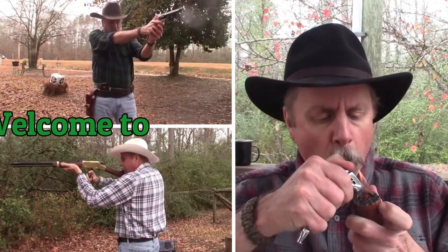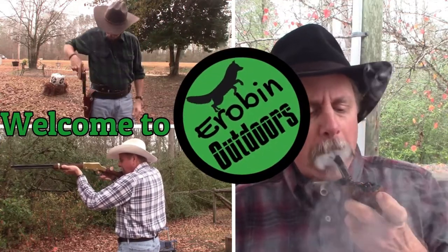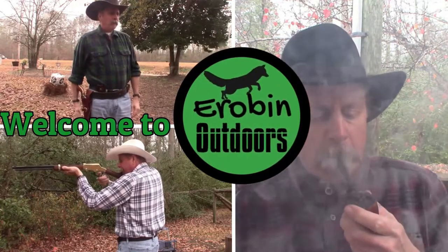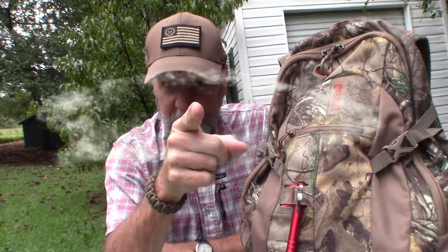What do I take when I go hunting? Why don't I just do a hunting bag gear dump — stick around guys. Hey YouTube, welcome back to Arabin Outdoors. I'm Arabin, but you knew that didn't you?